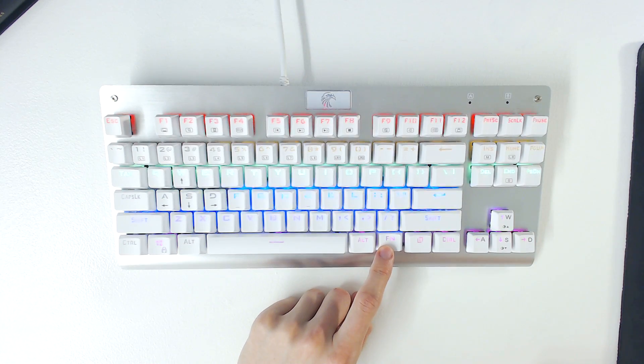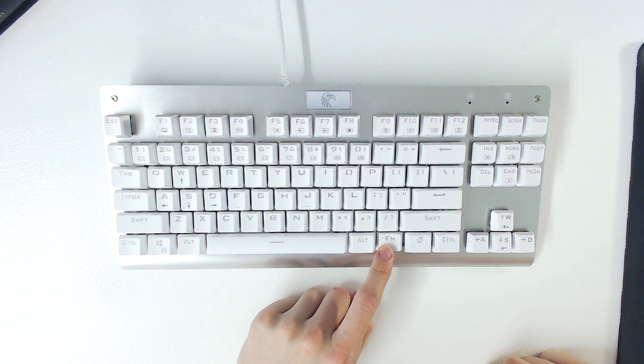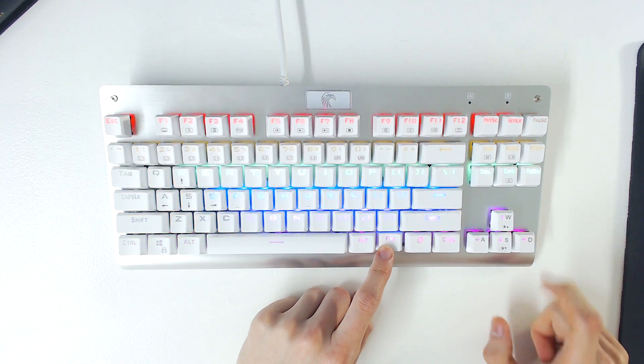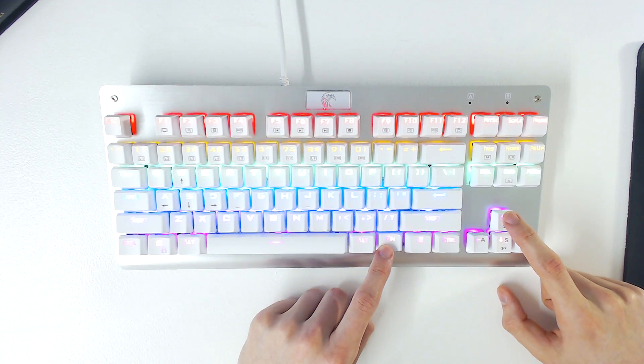By selecting insert, you can shift through various pattern options. You can't create your own patterns, but you can change the speed and the brightness of the ones that are available. To make a pattern slower, you press left, and to make a pattern faster, you press right. To make the lighting brighter, you press up, and to make it dimmer, you press down.